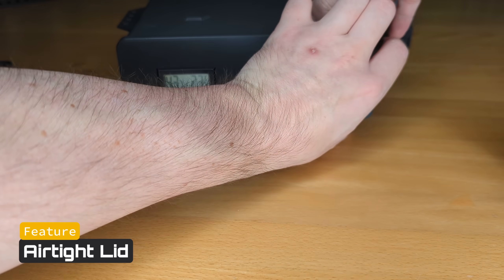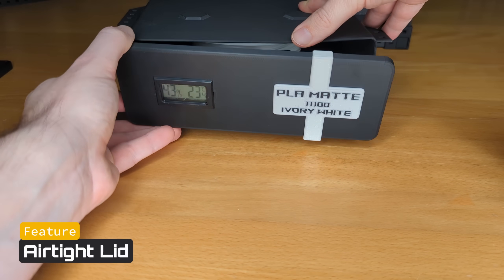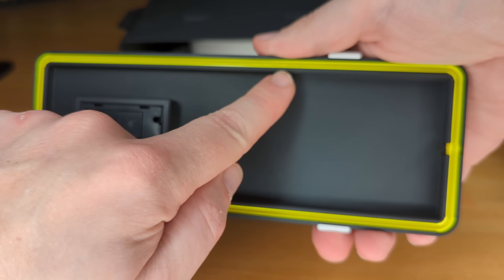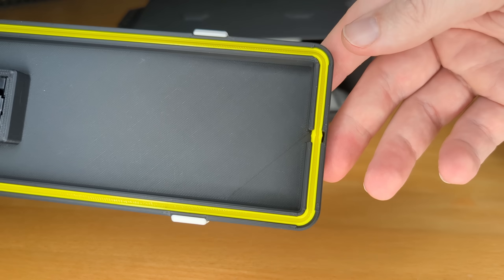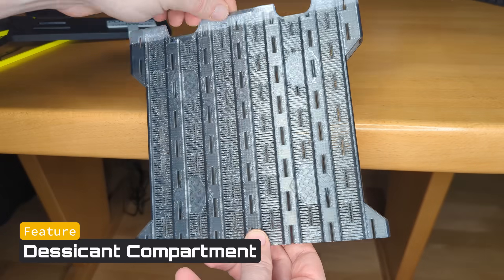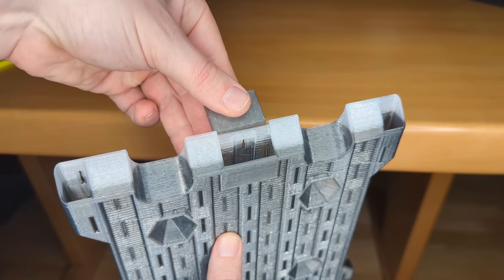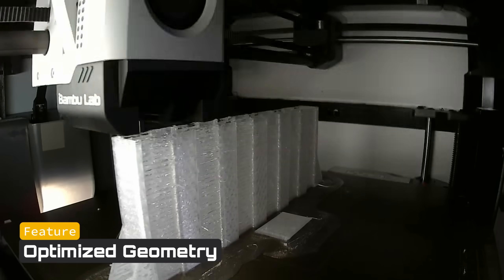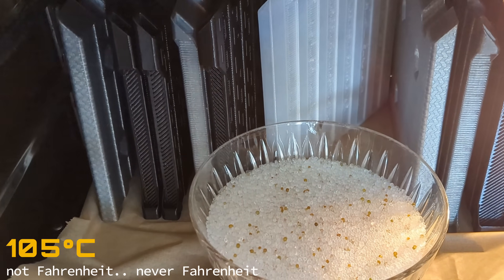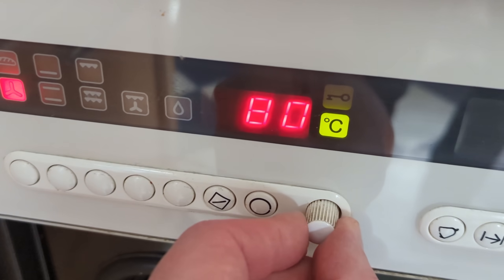Let me quickly walk you through the key features. First, I designed a simple yet effective closing mechanism — it uses a basic lid combined with a U-shaped TPU insert that securely seals against the box's rim. This is your first line of defense against moisture. Inside you'll find a detachable desiccant compartment designed with plenty of slits to maximize airflow and keep your filament at a constant low humidity. Crucially, I designed this compartment to be warping-resistant, printable in materials like polycarbonate.